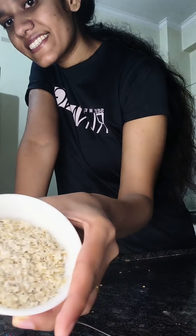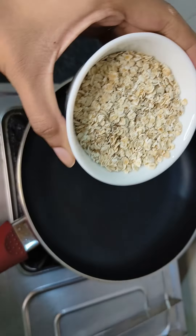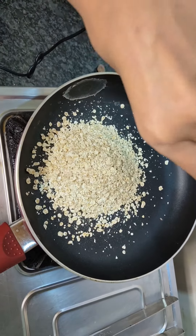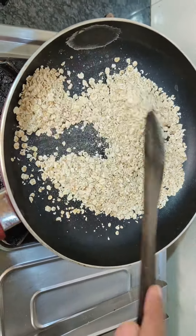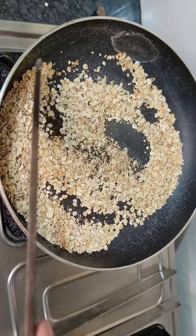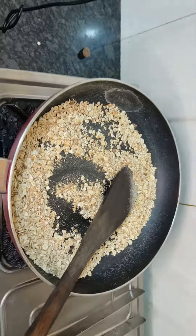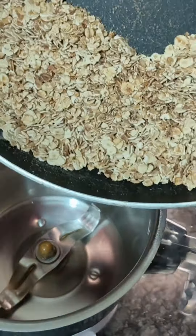I am going to take a half cup of oats. Then I will roast it for 3 to 4 minutes. The dish will change a little.